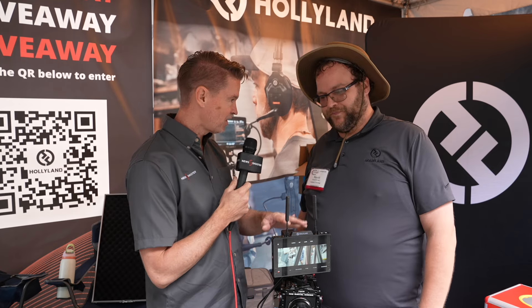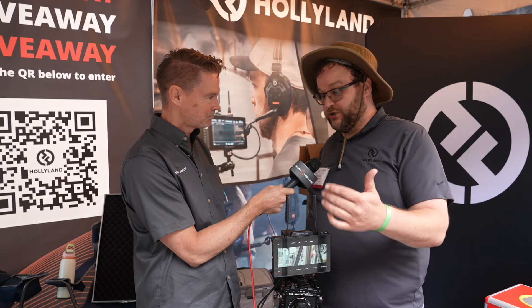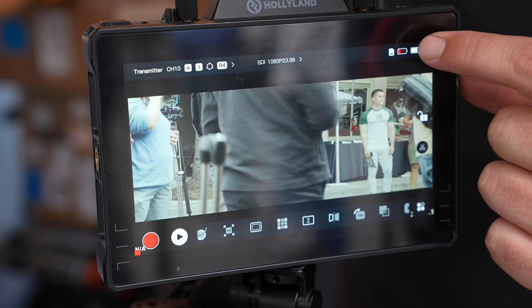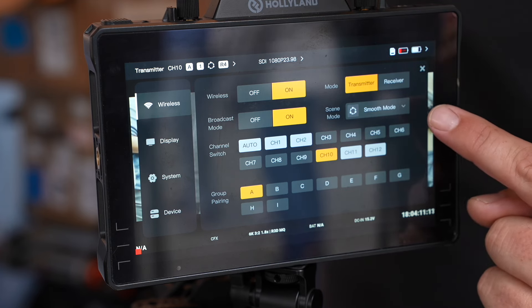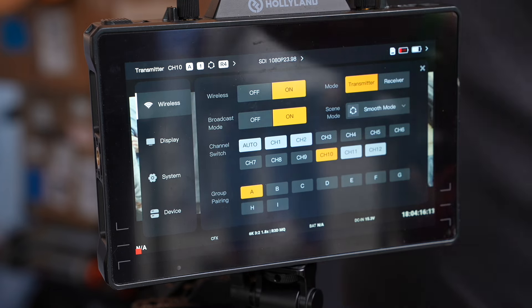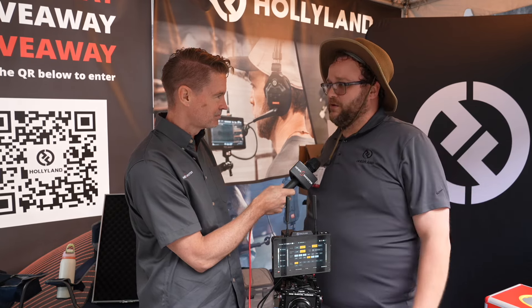So this can be used as a transceiver — both as a transmitter and a receiver? Yes, though not at the same time. You can change it from being either a transmitter or receiver by going to the battery button over here, going to its wireless settings, and then changing from either transmitter or receiver mode. It takes a few moments, but then one can be a transmitter on top of your camera and send 1,300 feet to one or two other units. That's the beauty of these — having the monitor as well as the transmitter and receiver.